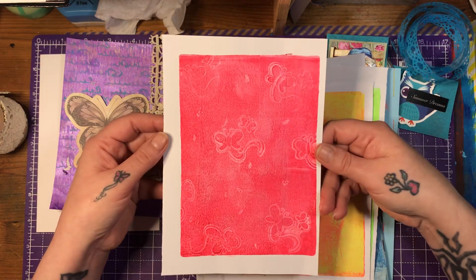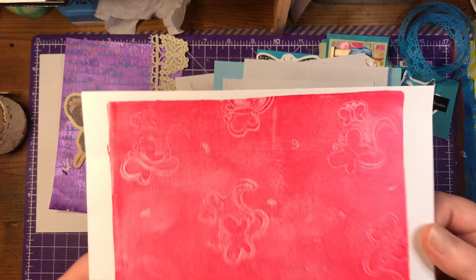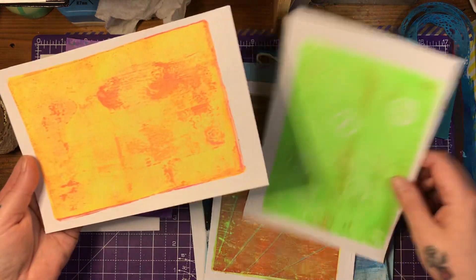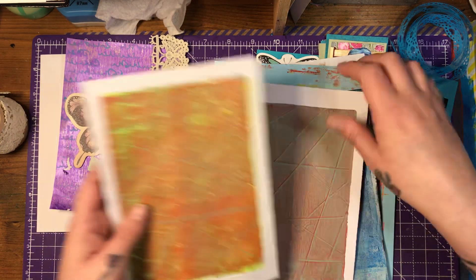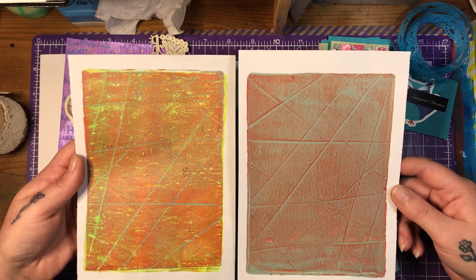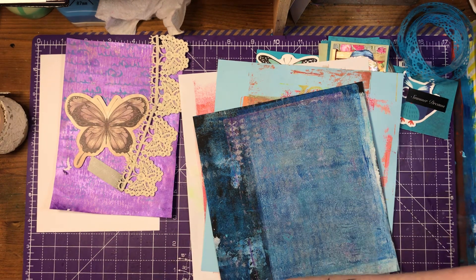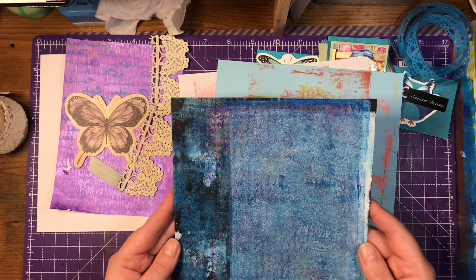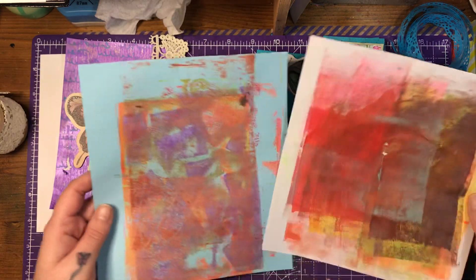And then I did this one — very, very bright, with butterflies. I had a butterfly wooden stamp so I used that. Very bright, fluorescent — looks a little bit like a smiley face. I think you need sunglasses on! And then I made these two — I love them. I love them all. I also had some of my roll-off sheets cut up — absolutely beautiful.